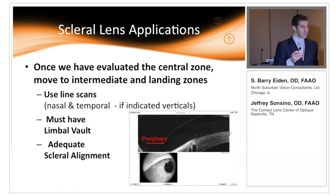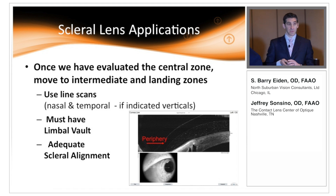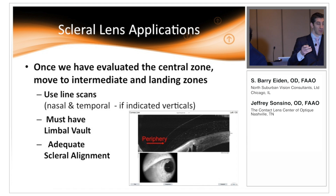Once we do that cross scan and evaluate the central part of the lens, we focus on where that lens is going to land on the cornea or sclera. In the case of a hybrid lens, it's going to land somewhere on the peripheral cornea and we want to know how it's landing, making sure it's not bearing. For a scleral, we make sure what it's doing way at the periphery — we have the patient look straight ahead and move the machine over to take a line scan through the area of landing.